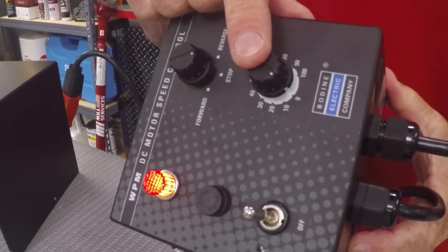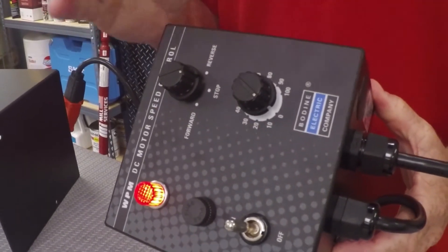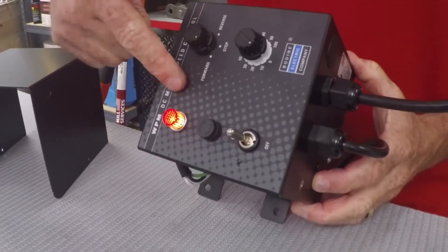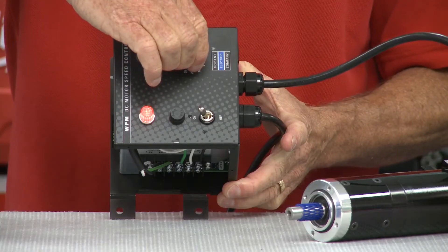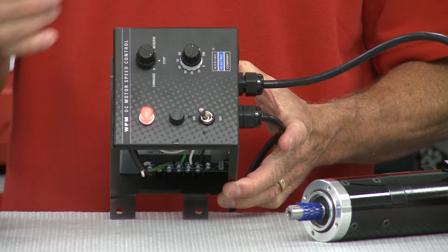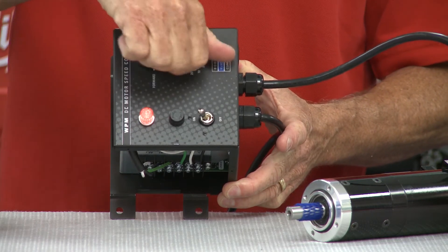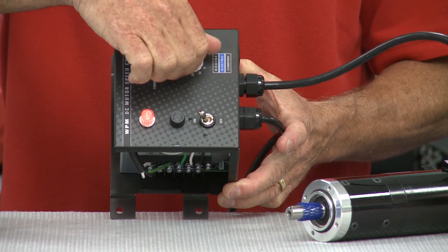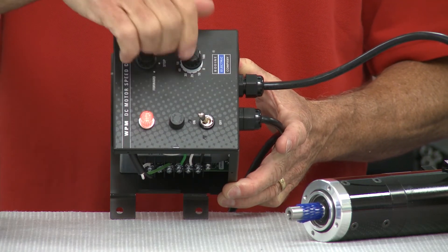The speed pot on the front of the control will be used to set the gear motor output speed to the desired value. I'm going to go forward — you can see, real slow. Maybe if I want to go a little faster, I can turn it all the way up. Also, if I would like, I can go reverse, depending on what you need it for.